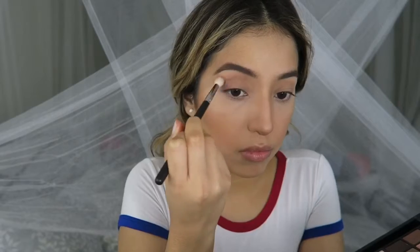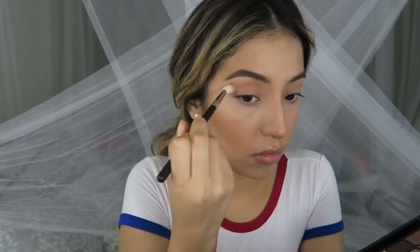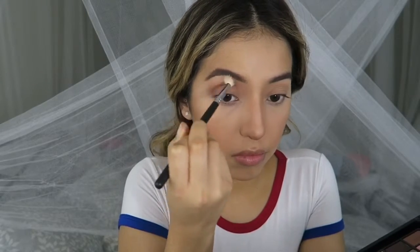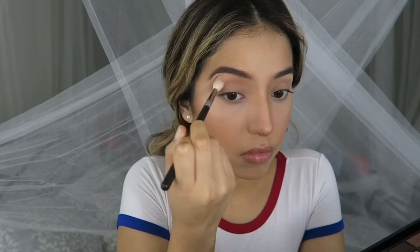I'm starting to define my crease because I don't have a very defined crease. You're just gonna alternate between windshield wiper and circular motions, and these Morphe brushes really changed my life.